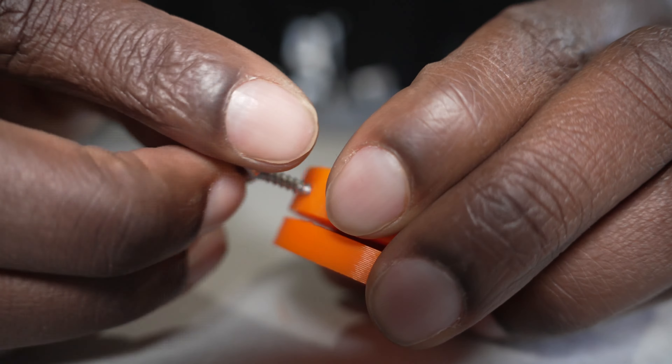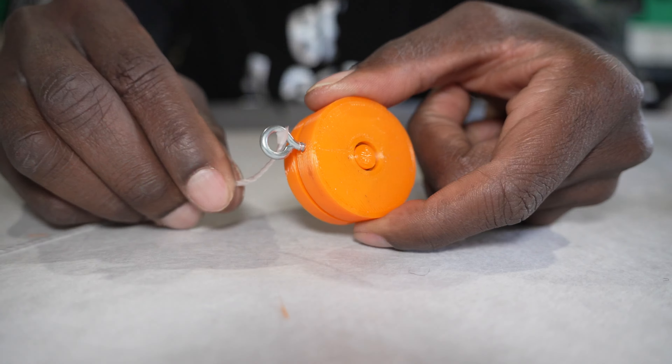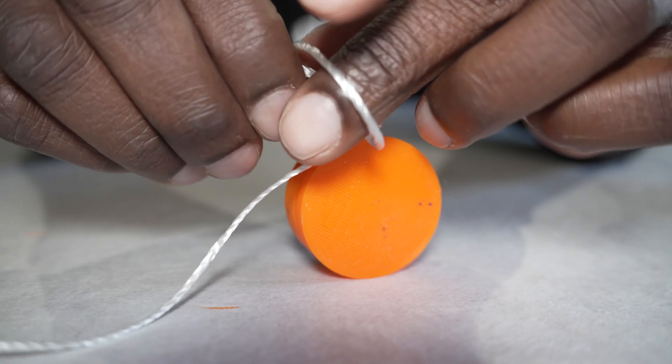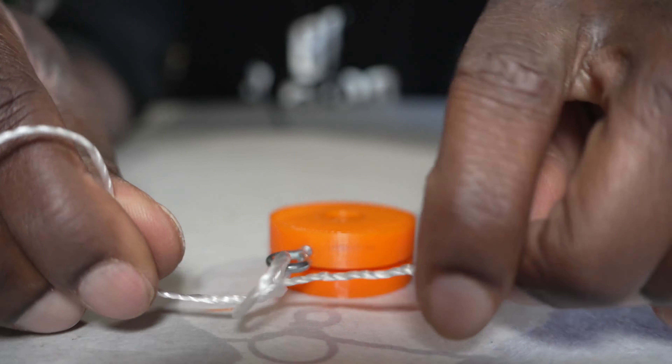I get an eyelet and the eyelet will screw in on the top half of it. Basically, this allows you to attach a string to it. You can just cut that off and attach it to the eyelet — now it's attached.